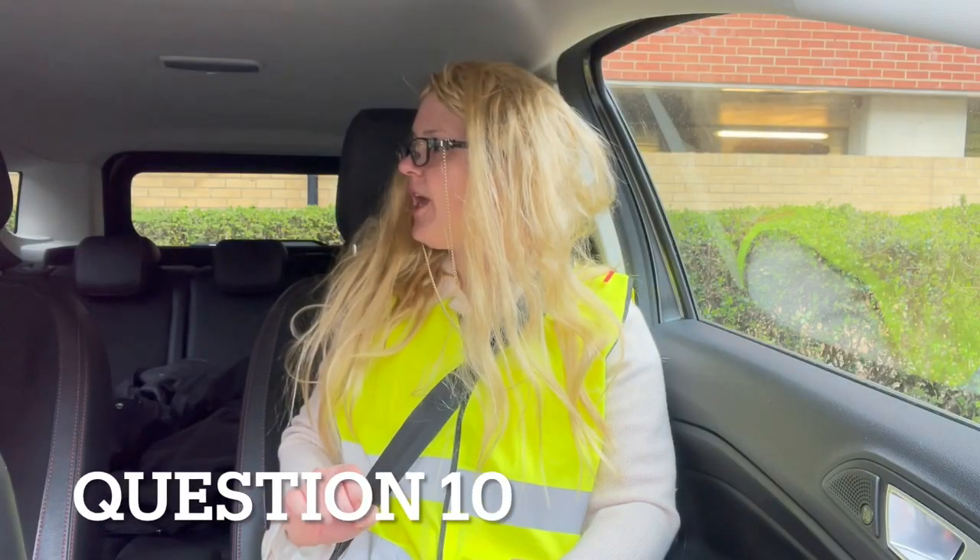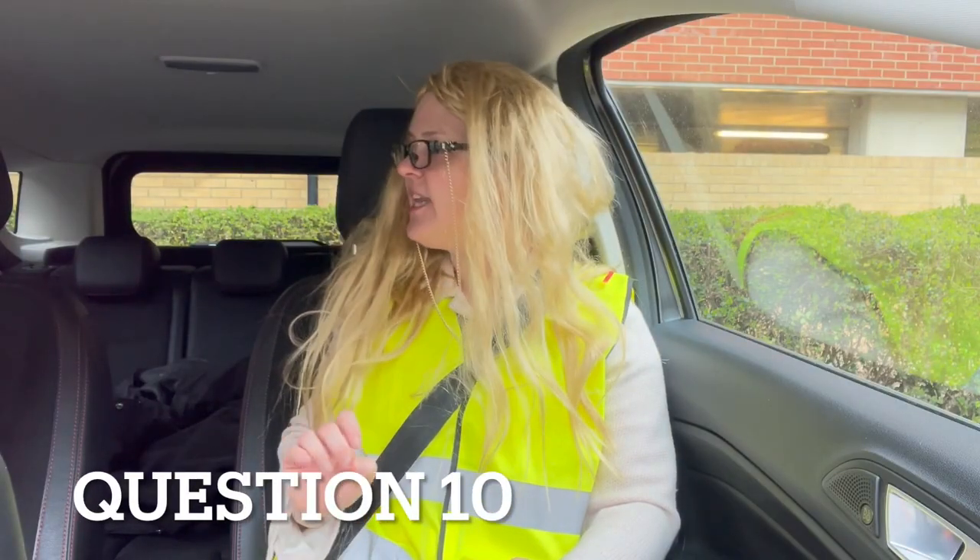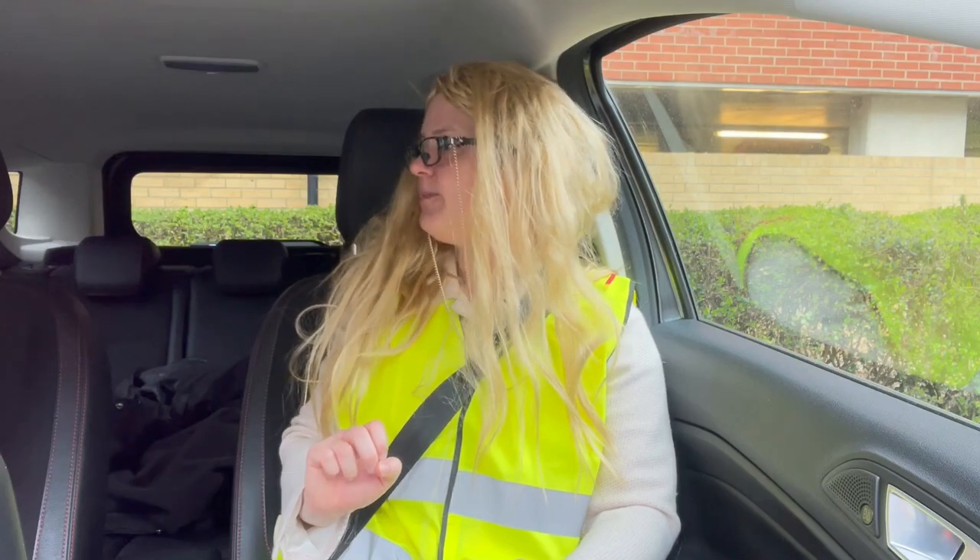Can you tell me how you would check that there was a problem with your anti-lock braking system? A warning light would come up on my dashboard and it would stay on — it wouldn't go off.